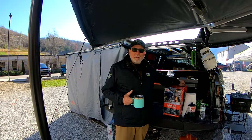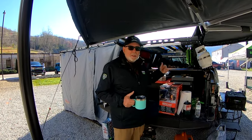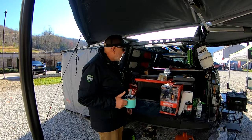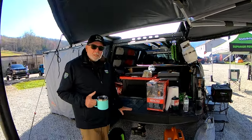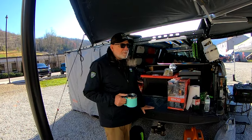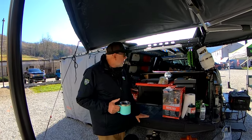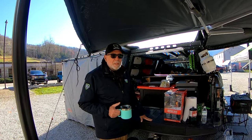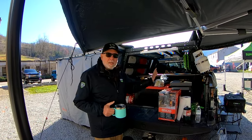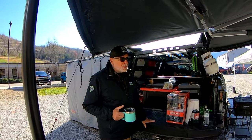This trip we brought the EcoFlow Glacier fridge, but it's not very good for overlanding — it'll find its way back to the shop and we'll go back to our Dometic, which opens in the back and is much better designed for a truck bed. We also noticed the EcoFlow Glacier pulls a lot more power. The Dometic is just a fridge, but the Glacier's door and access orientation are wrong — it's more of a good portable fridge to bring to the beach.